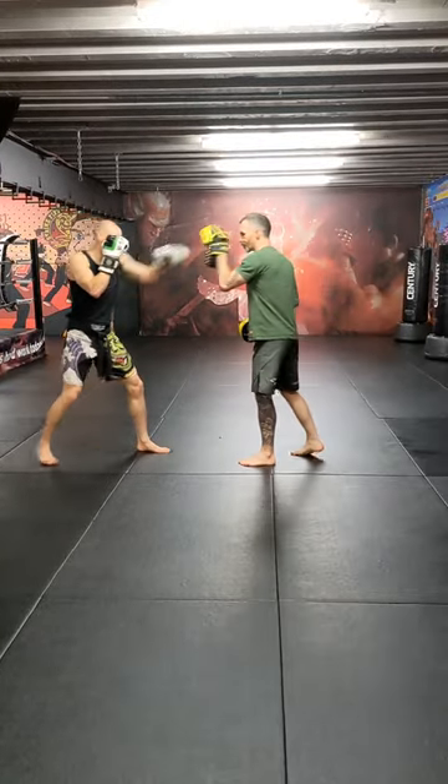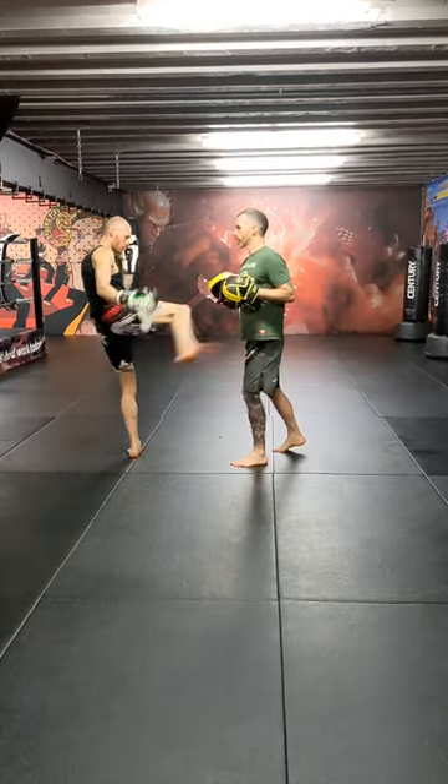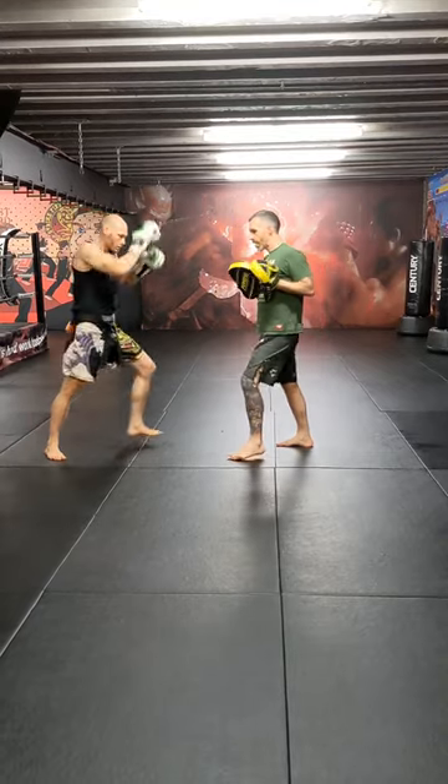Again, he's going to go left jab and then right body kick. And again, left jab, right body kick.